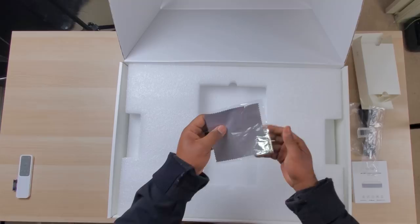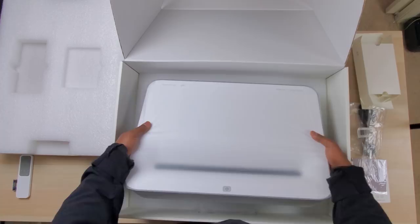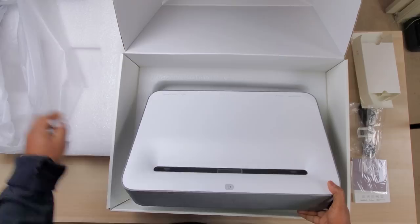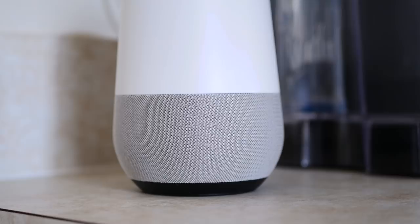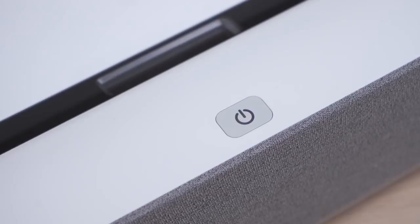My first impression when lifting this out of the box was wow, this thing is pretty big. Not only is it big but at nearly 24 pounds it's also pretty heavy. Now to be fair you don't have to ceiling mount it so this isn't really much of an issue. I really like the simple design — it has a white casing with gray fabric wrapped all the way around, which reminds me of the Google Home speaker, and the only button is the power button on the top near the front. Recessed down into the top of the projector is the lens.